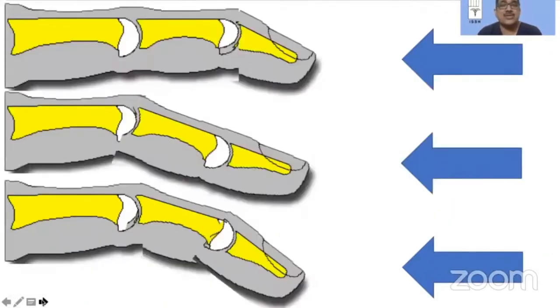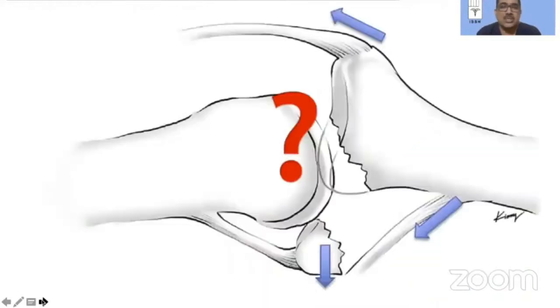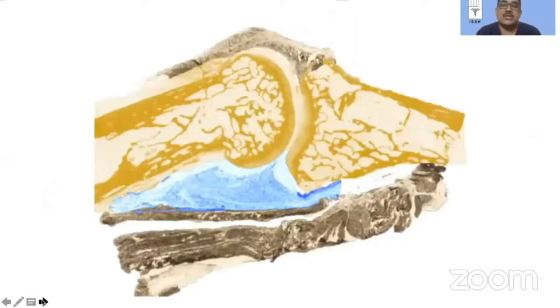It usually is an axial force acting at the tip of the finger. Depending upon the attitude of the DIP joint or the PIP joint, you get different fracture patterns. What is relevant in the diagram that we have always been relating to this injury — let's take a more detailed look. You have this sagittal section of the PIP joint. The one marked in blue is your volar plate, and the ones marked in gray are your extensor and flexor tendons.